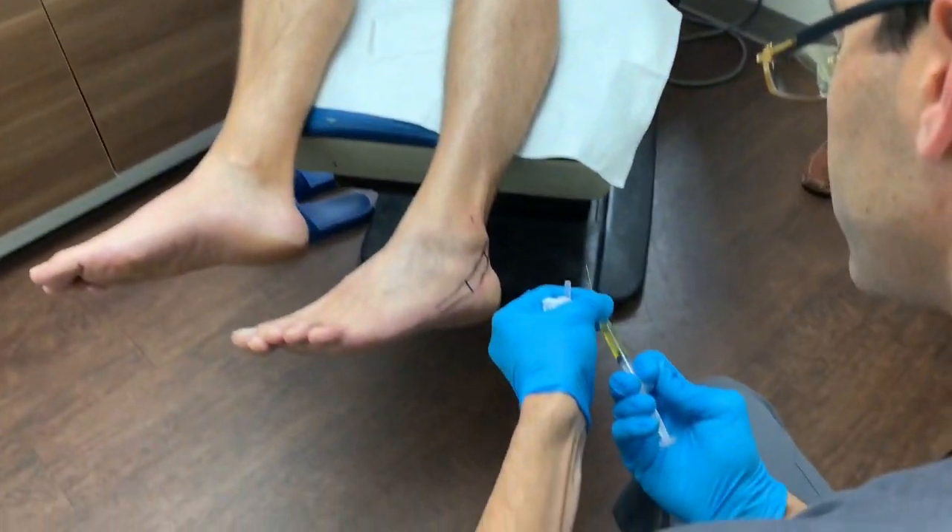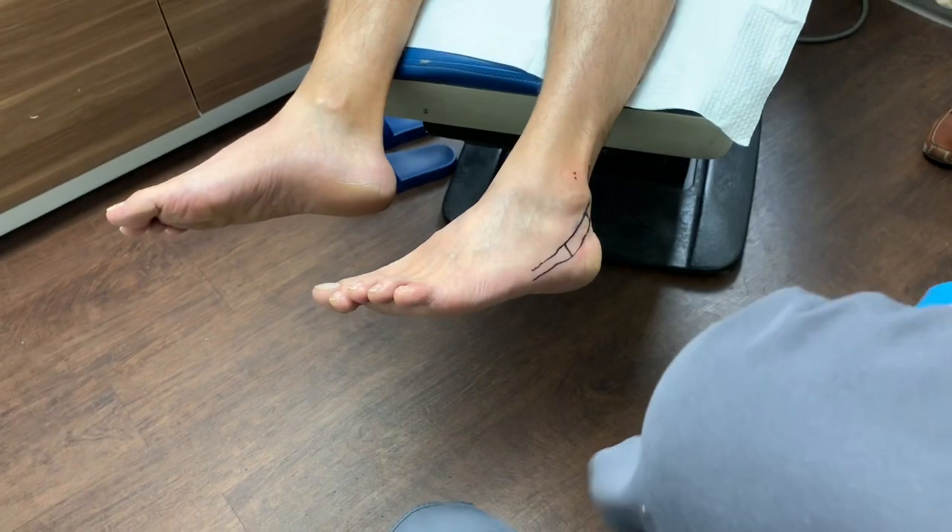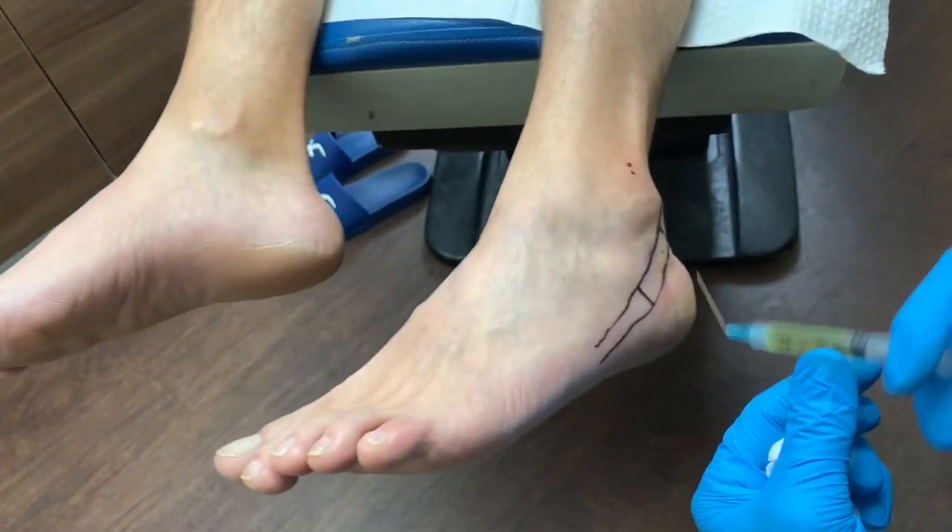Now we're going to do the distal portion here.